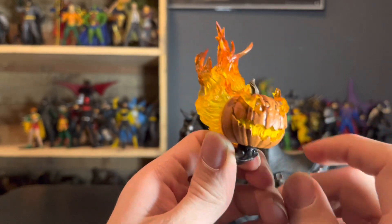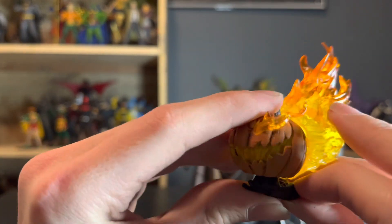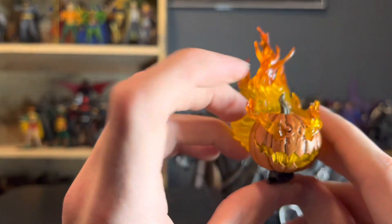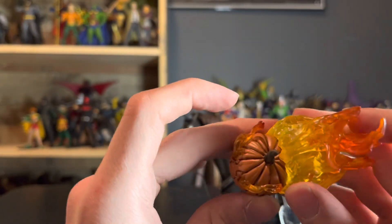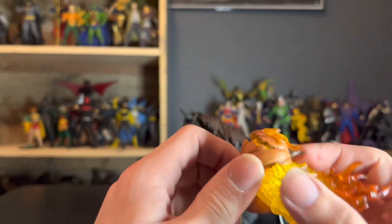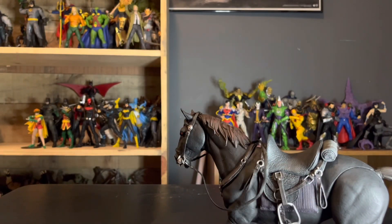Let me demonstrate the headless head stump look — you can do something like this, which looks absolutely baller in my opinion. I didn't push it all the way in because I don't want to break it, but there you go. Looks gnarly.